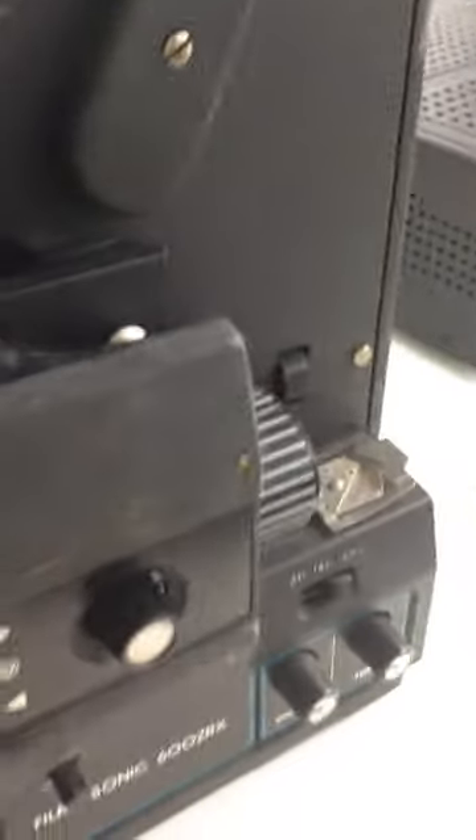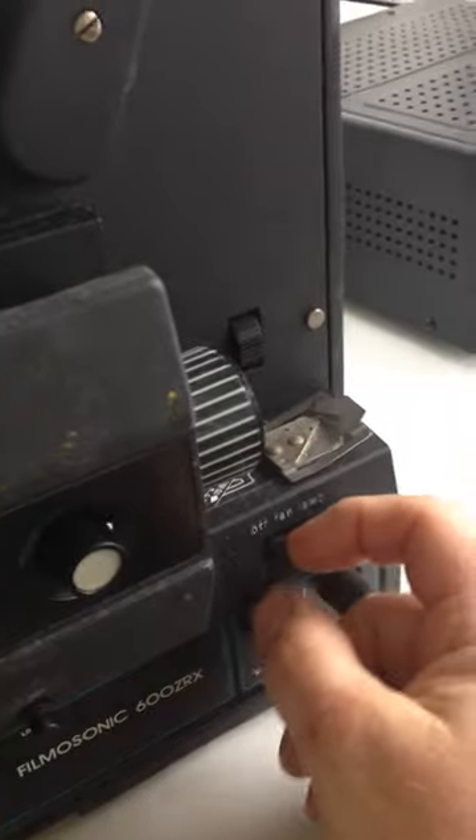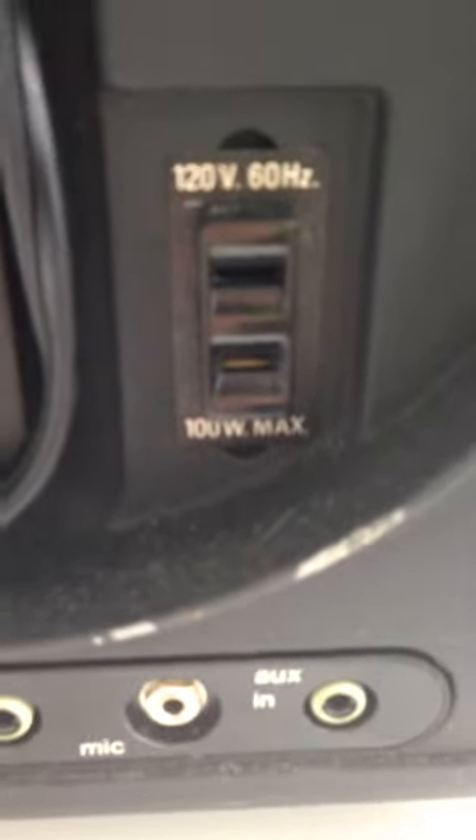And then there's an 18 and 24 speed setting. This part moves — I'm not really sure what that's for. I'm gonna spin it around here, and you can see on this side you've got that — whatever that's for. I don't know what that's for. And then the auxiliary, the mic, and the aux out and the speaker. And that's pretty much what I've got on this thing.